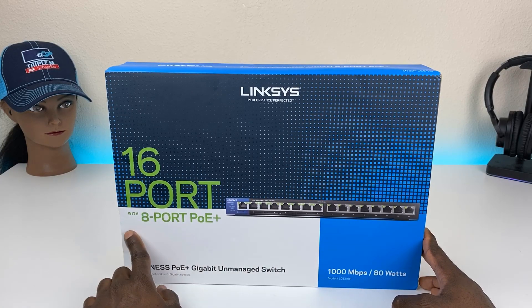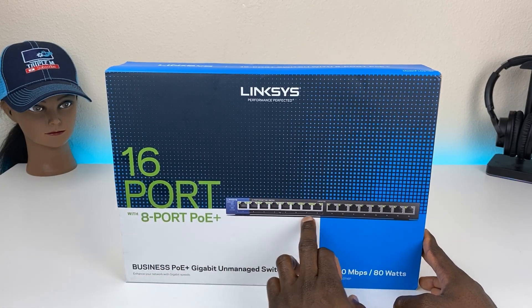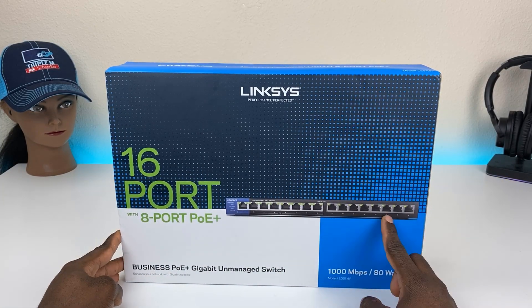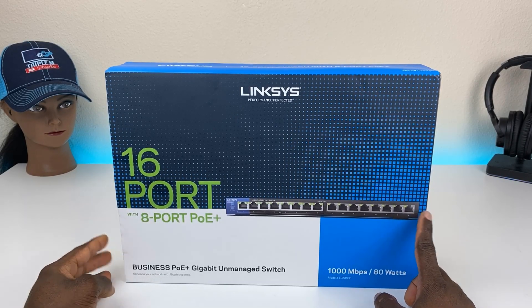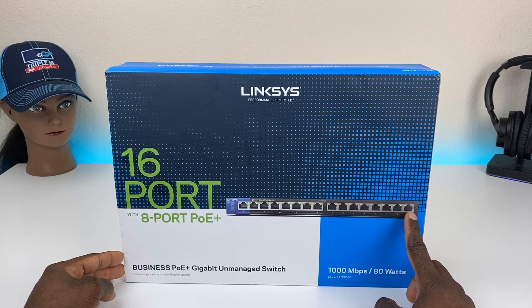With this particular switch we have 8 ports of PoE — it's going to be the first 8. The last 8 is going to be regular gigabit ethernet. One of these will be used for your uplink, so depending on how you have your network set up, this might go directly to your modem or your router.